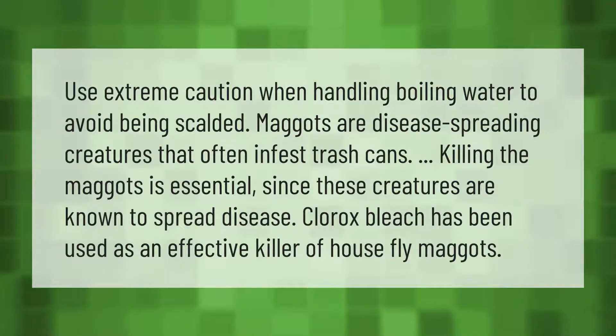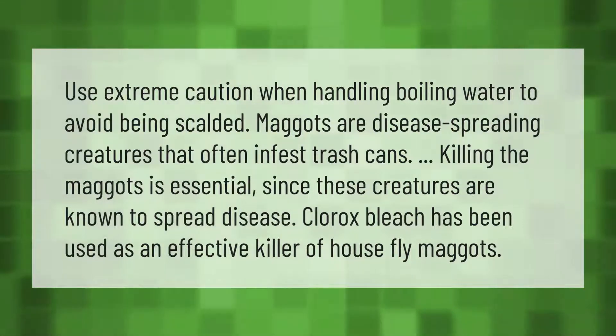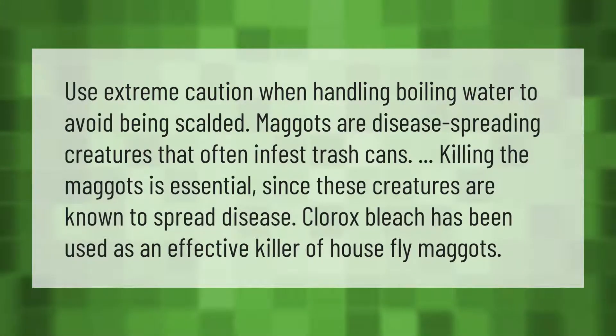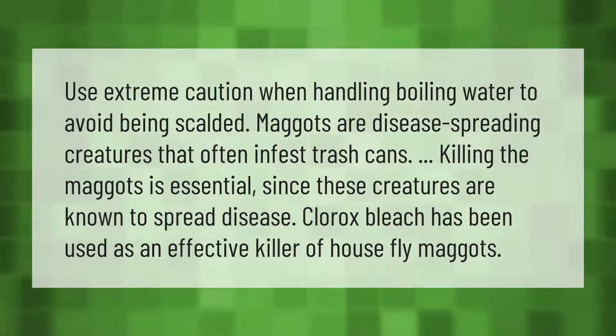Use extreme caution when handling boiling water to avoid being scalded. Maggots are disease-spreading creatures that often infest trash cans. Killing the maggots is essential since these creatures are known to spread disease. Clorox bleach has been used as an effective killer of housefly maggots.